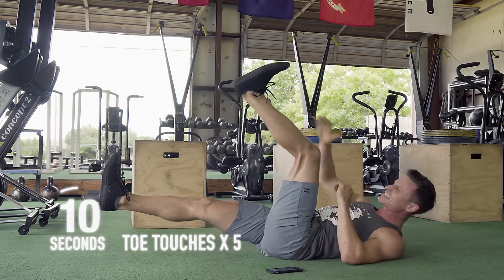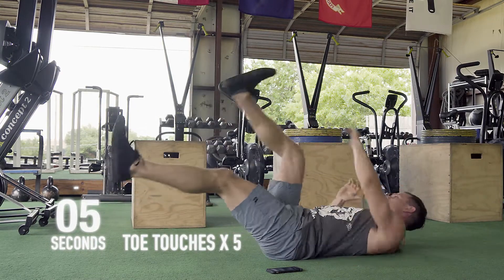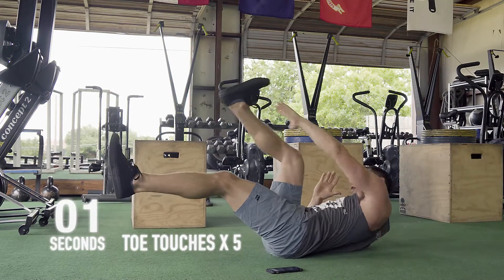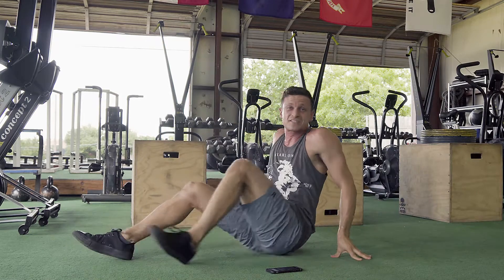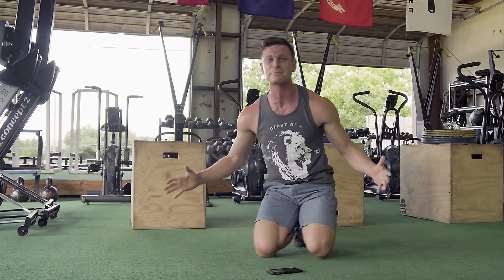Ten seconds, guys — come on. That's time! So those are your six minutes right there — your ab finisher, ab burner, call it whatever you want. The important part is you do it.